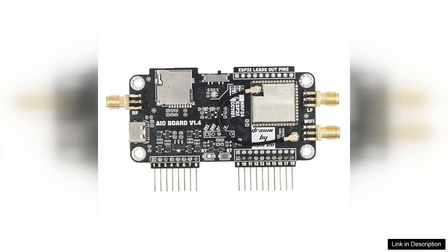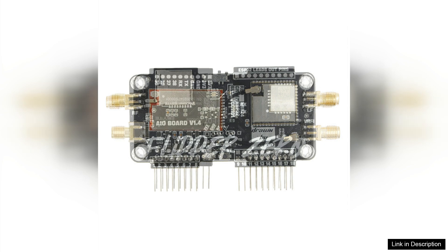The Flipper Zero multiboard expansion board 2.4G module is a game changer for tech enthusiasts and hackers alike. Built for the Flipper Zero platform, this expansion board opens up a world of possibilities with its NRF mouse jacker and Wi-Fi capabilities.